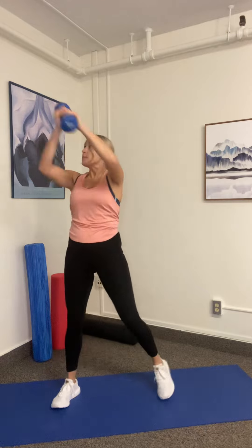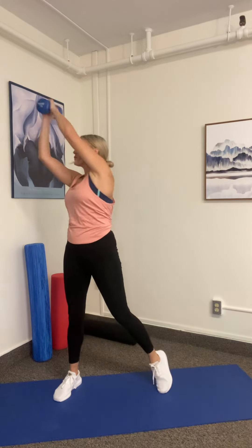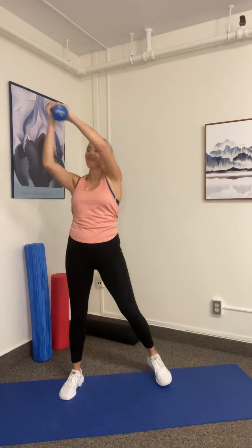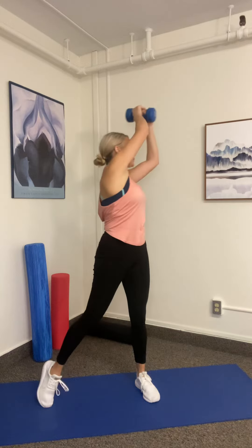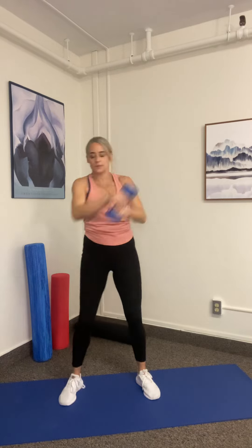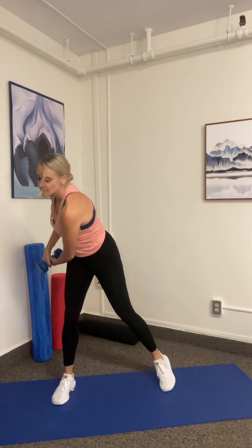Eight, seven — pivot that foot — six, pull that belly button in, five, four, three — nice strong arms — two, and one. Switch. Here we go. One, two, three, four, five, six, seven, and eight.